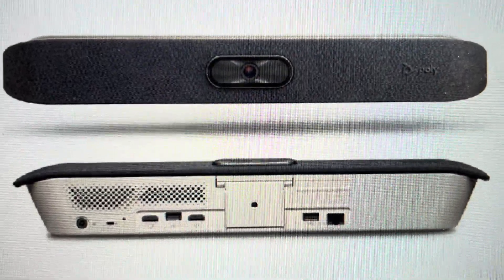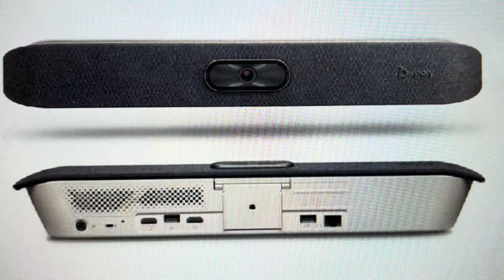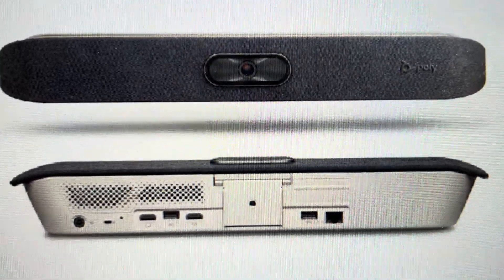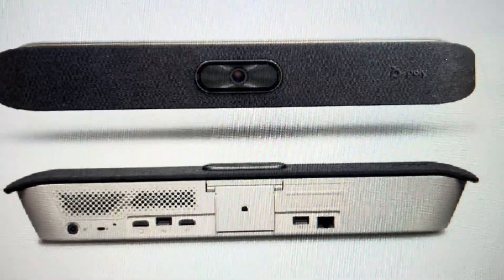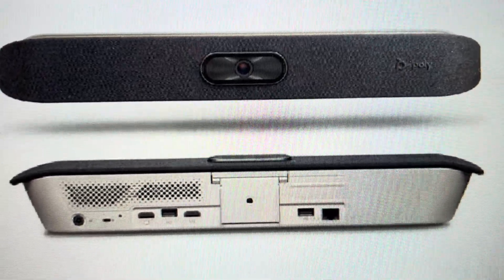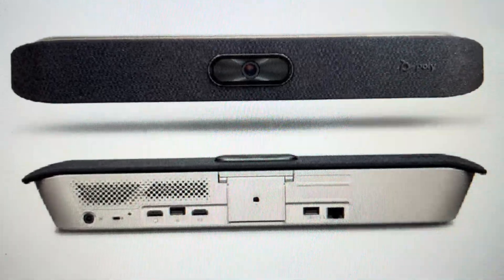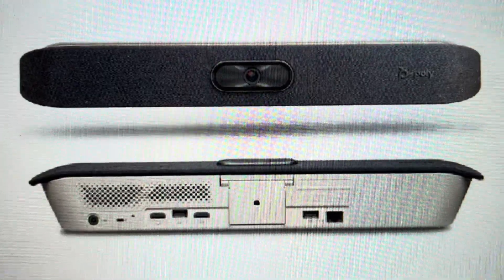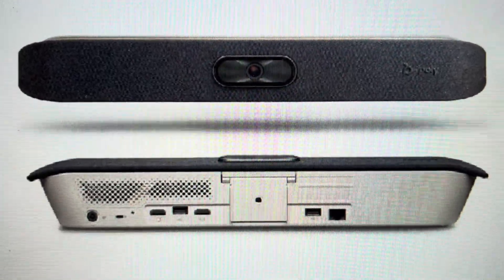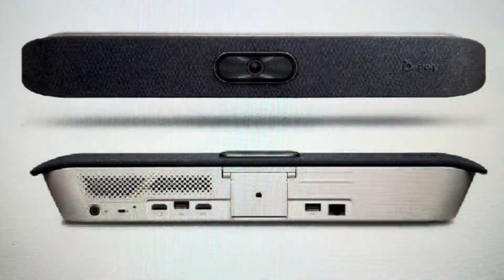Then you're going to unplug or disconnect the soundbar from power. With the video bar disconnected from power, we're going to press and hold the reset button. While pressing and holding the reset button, you're going to restore power to the video bar and continue to hold the reset button until you see the LED indicator light blinking orange, at which point you can let go, allow it to complete its reset, and go ahead and set it up as a brand new device.